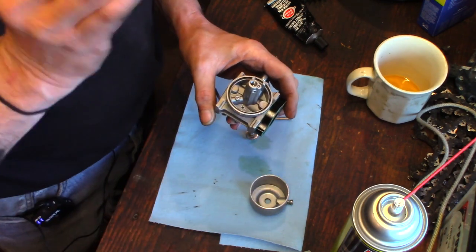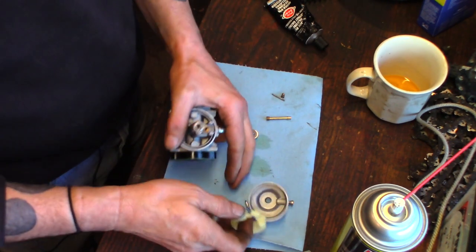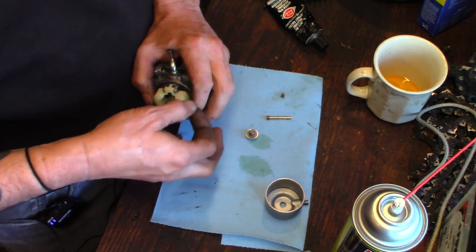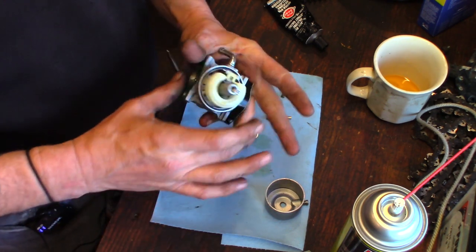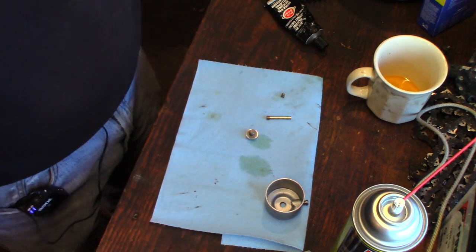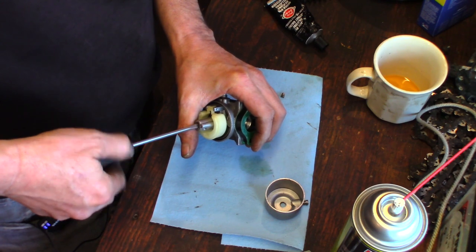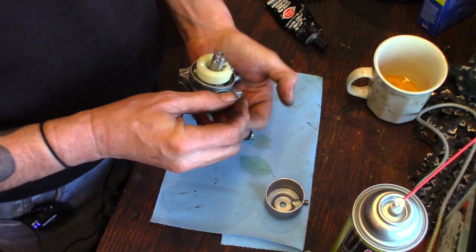Let's get our needle on the float. No liquid in the float — that's a good sign. Sometimes floats crack and they get full of liquid, making them not work right because they're heavier than they should be and they sink — it's called a sunk float if you want to get technical. I'm going to test it — blow air in here. When I push down it should not pass air, when I lift it should pass air. Yep, functioning. Get our emulsion tube back in there — not stupid tight, it's brass in aluminum, just has to be snug. And that's snug. Let's get the bowl back on — rubber gasket on it.